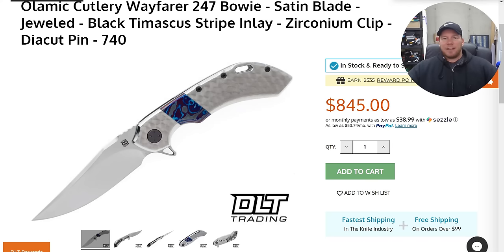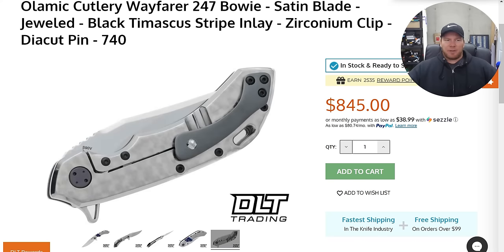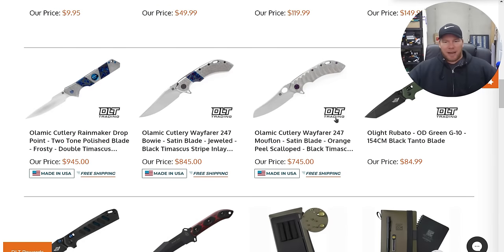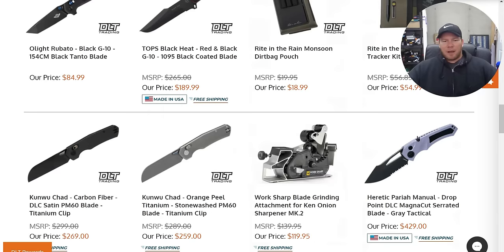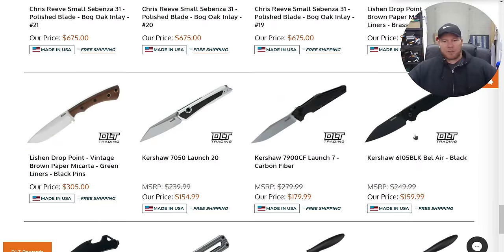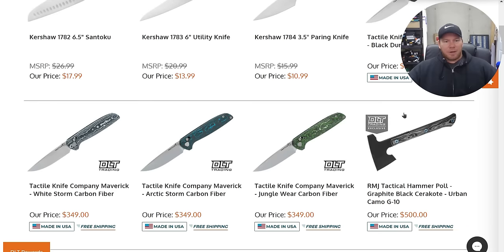I have not handled the 247 since probably 2019 or so, maybe 2018. I would hope and venture to guess that the action has been upgraded. The reason I say that is the Whippersnapper had noticeably better action than previous models, so I have to assume if the Whippersnapper was updated, eventually these were as well — but I don't know that for sure. It would be interesting to hear from somebody who has purchased one of those recently who could clarify or shed some light on that.